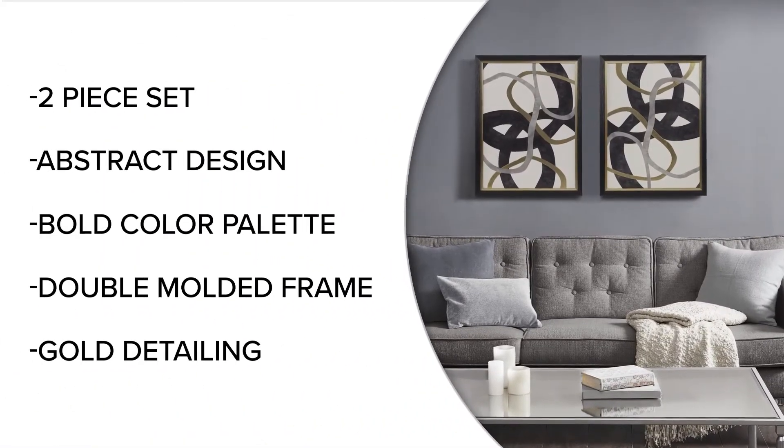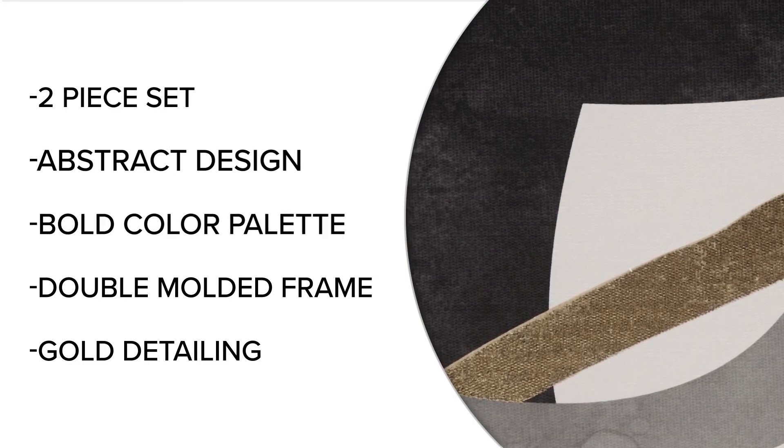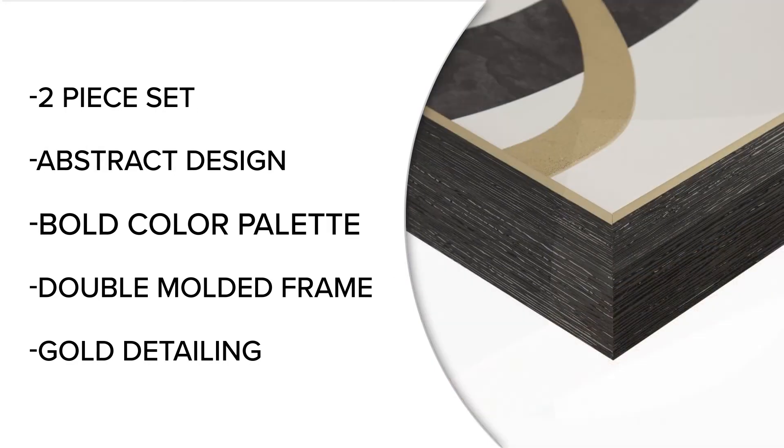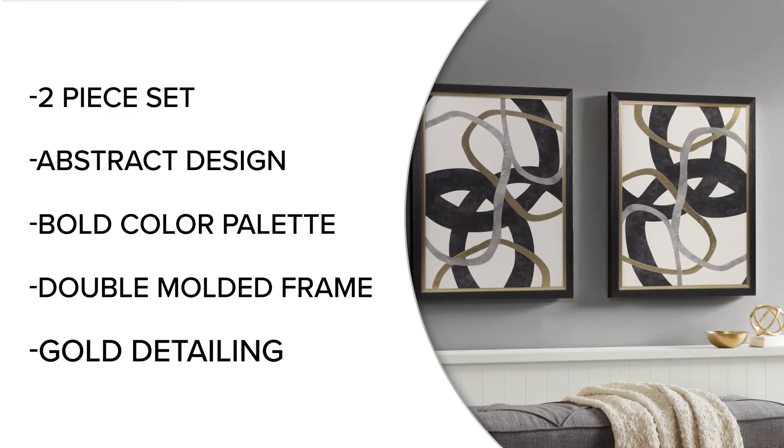Elevate your home decor with the Moving Midas Two-Piece Set featuring abstract designs using a bold neutral color palette and its unique double-molded frame with gold detailing for a modern touch to any home.